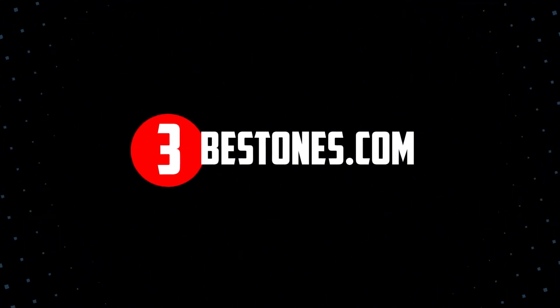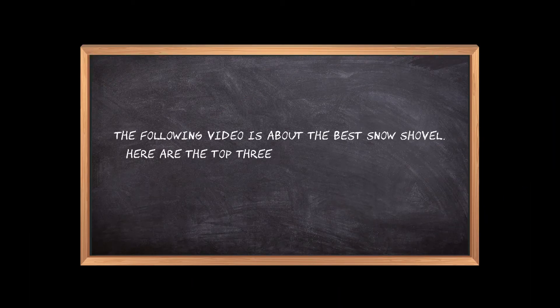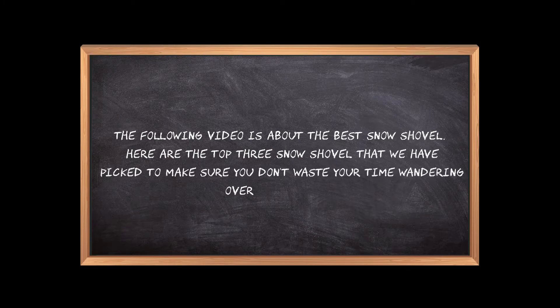Welcome to the3bestones.com. The following video is about the best snow shovel. Here are the top 3 snow shovels that we have picked to make sure you don't waste your time wandering over the internet.